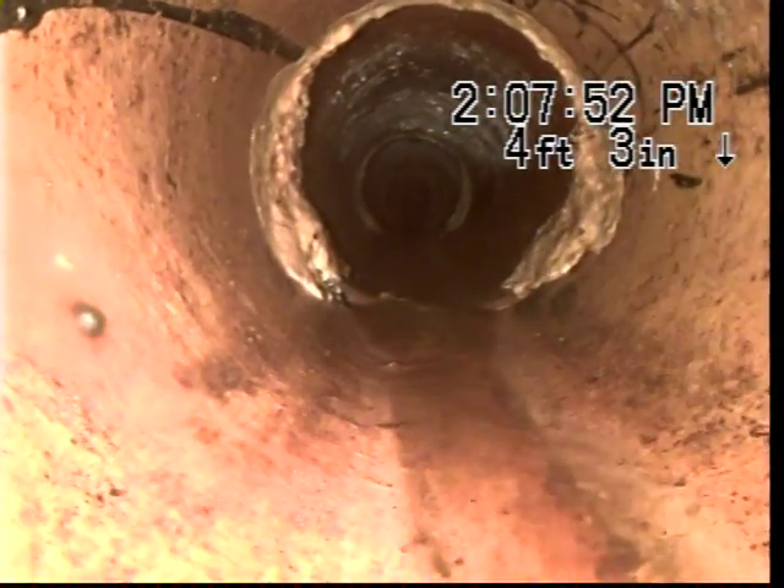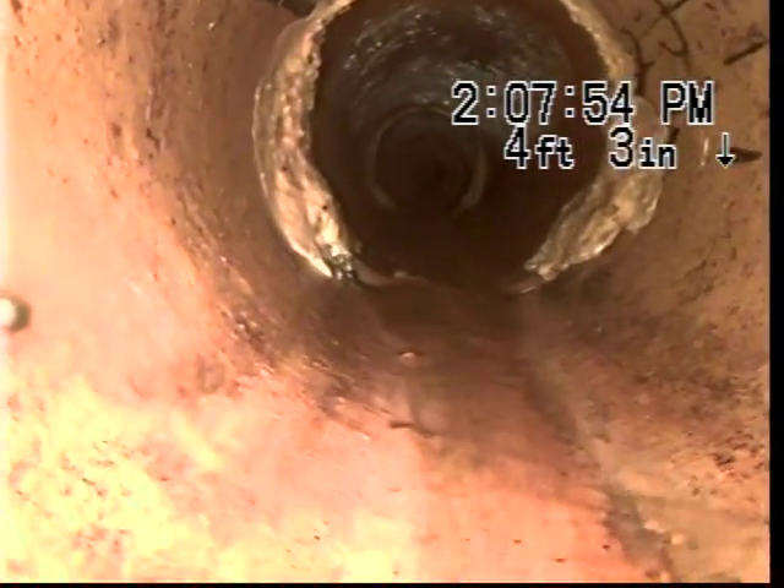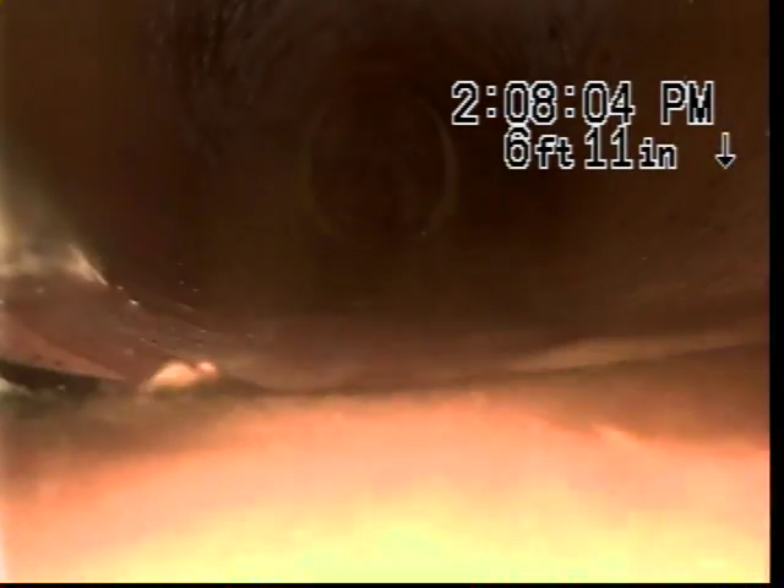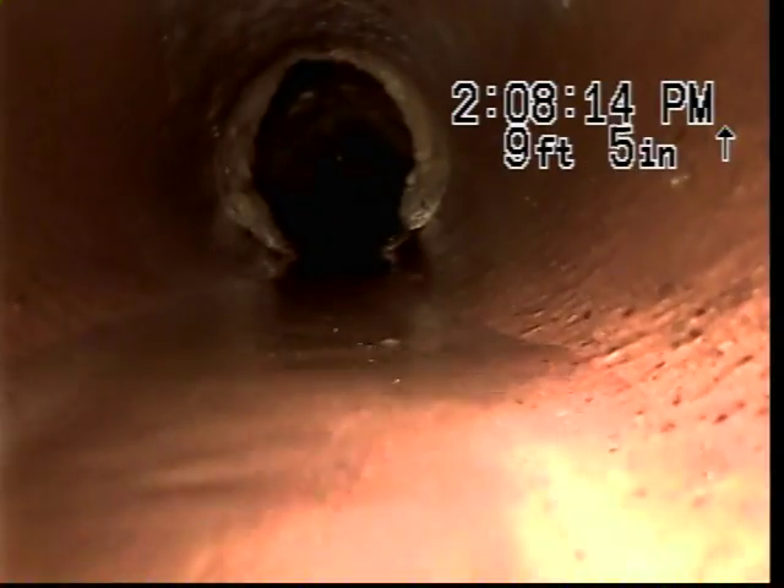It looks like there's quite a bit of mineral buildup on this. The second joint has the same thing — mineral buildup. Third joint, a little more mineral buildup. Same thing on the fourth joint, with some tree root penetration underneath the mineral buildup.